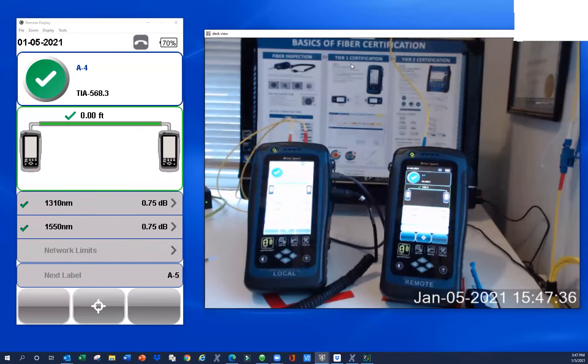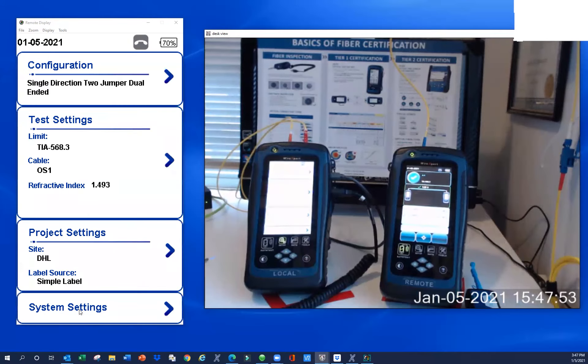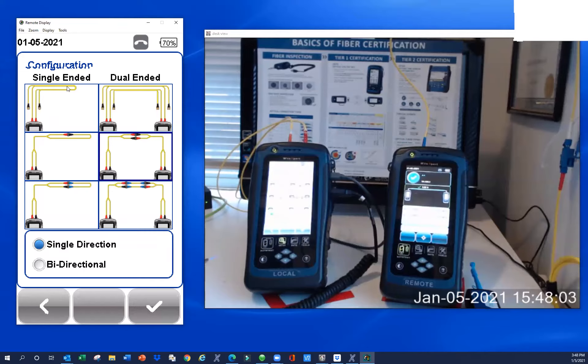Let's talk about the configuration for a two-jumper set reference. I can drive this screen from my keyboard. I'm going to click on Configuration. These are called loopback configurations — if you're concerned that one of your test reference cords might be bad, you can use the loopback to test individual cords. Here's one jumper, two jumper, three jumper. We're going to select the two-jumper set reference today.